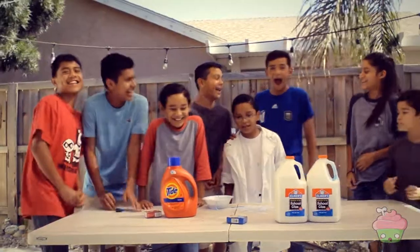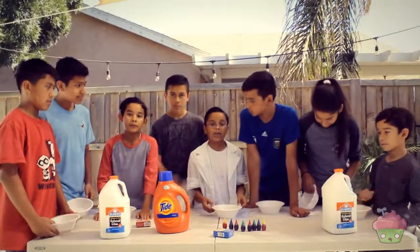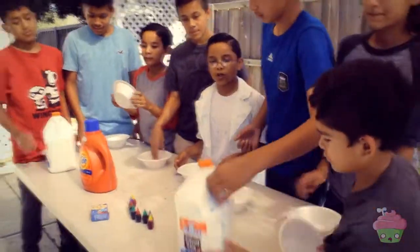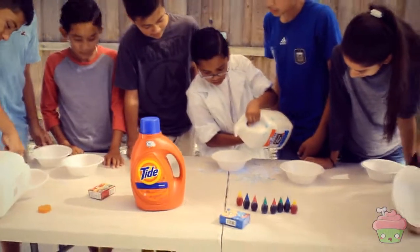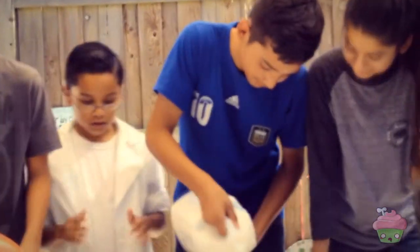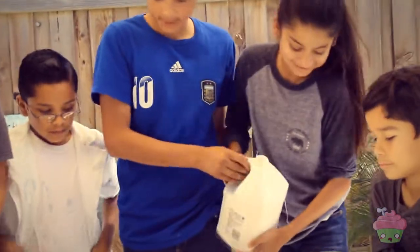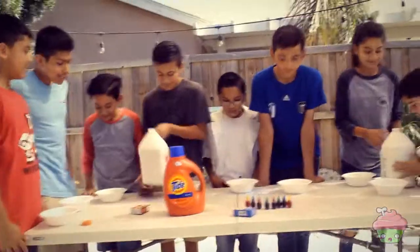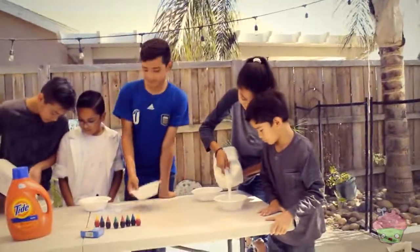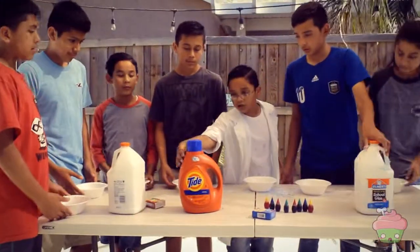I got to need some help. What do you need help with? We're making slime! We got a new plate and we got to get some glue. We need some laundry detergent.